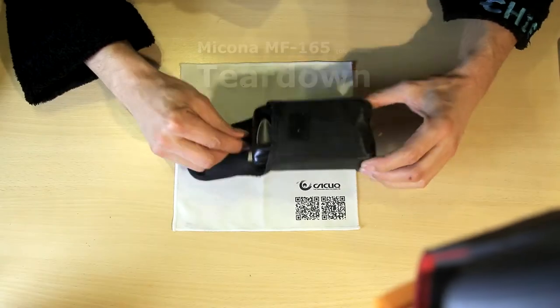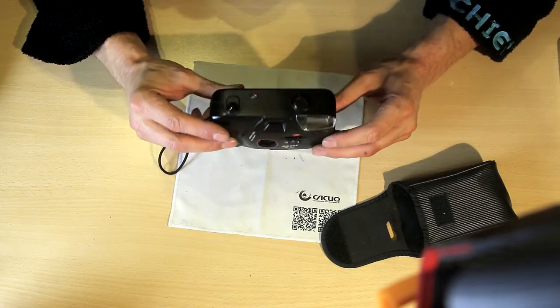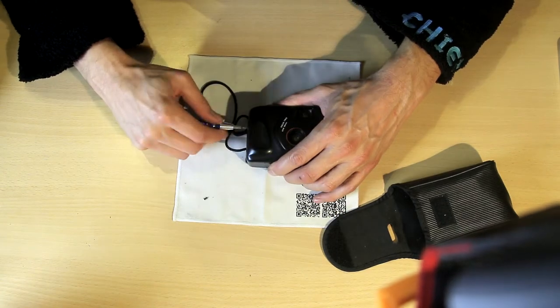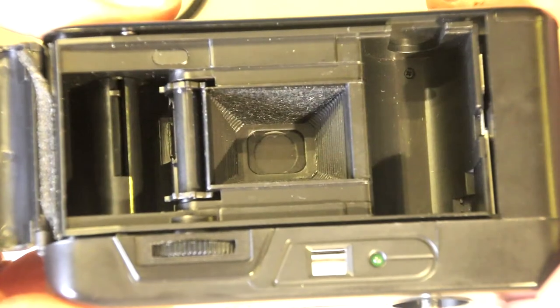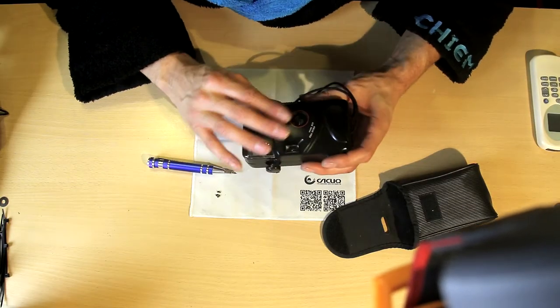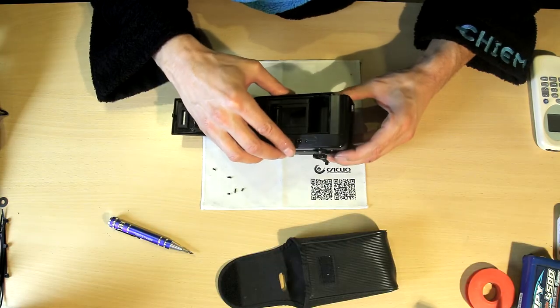An old camera. Let's take it apart. How do we start with it? Here are screws. It's all plasticky, probably a cheap one. It's opening up.